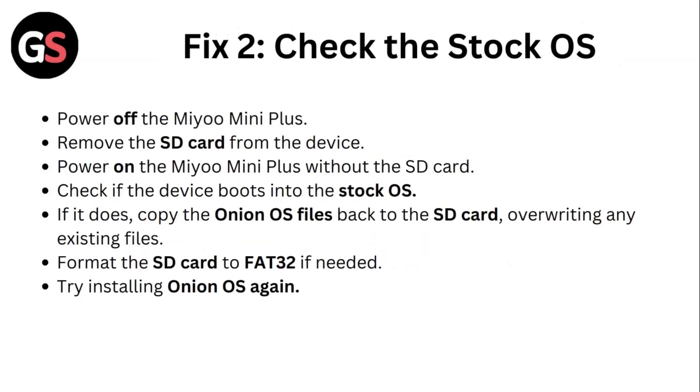Step 2: Check the stock OS. Power off the Mio Mini Plus. Remove the SD card from the device. Now power on the Mio Mini Plus without the SD card. Check if the device boots into the stock OS.